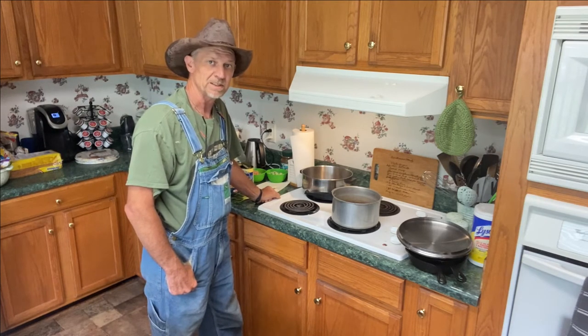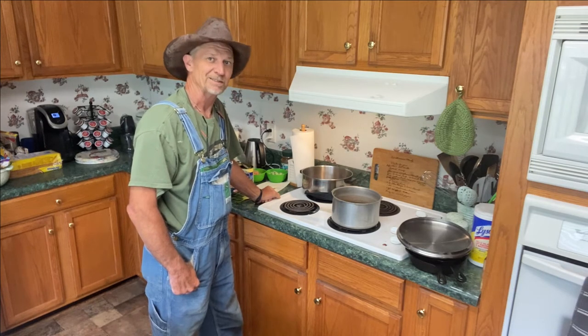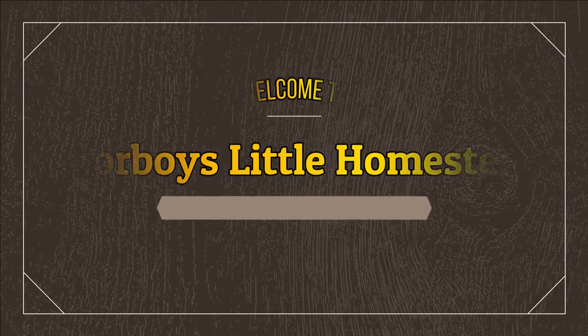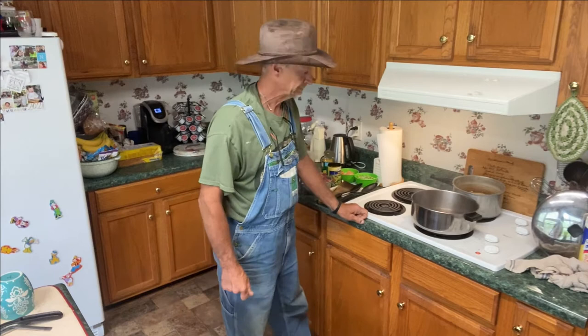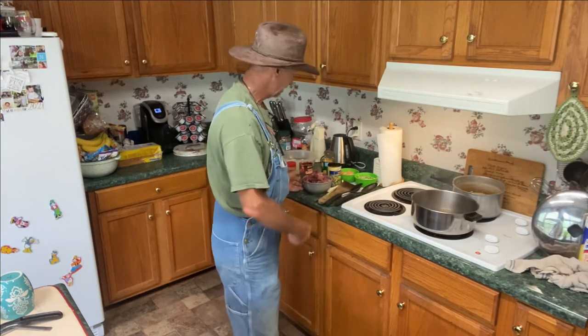Today I'm going to be cooking me a deer meat stew. That's right, a deer meat stew. We're making our deer meat stew out of that old doe deer meat right here I got cut up.